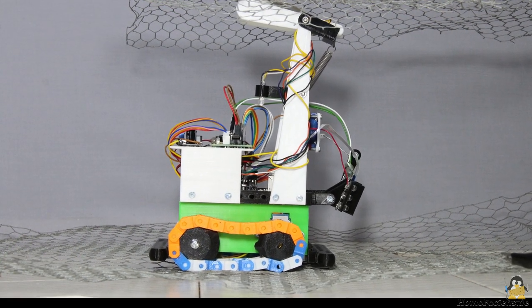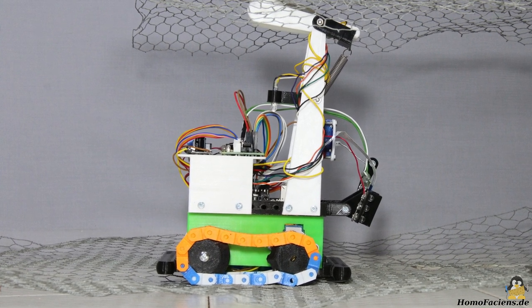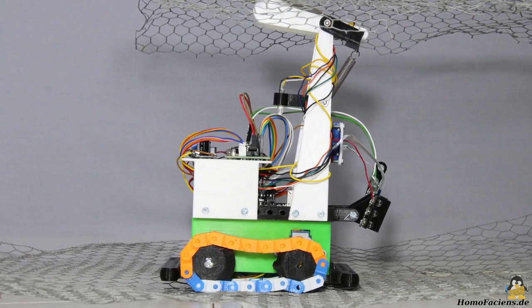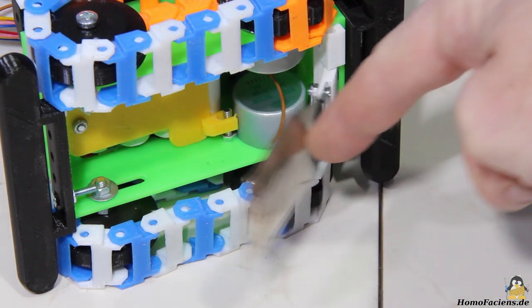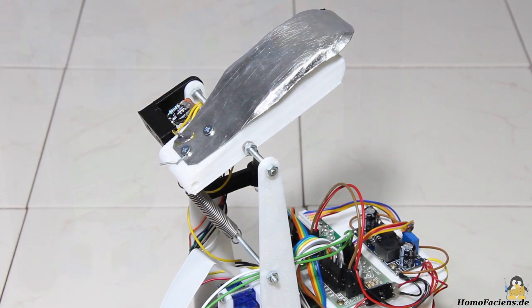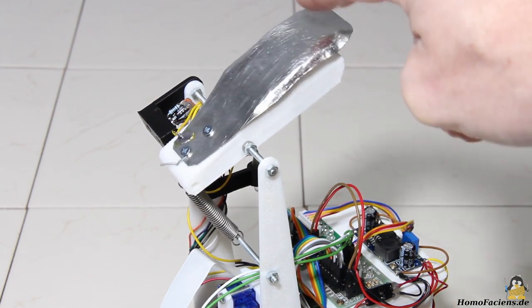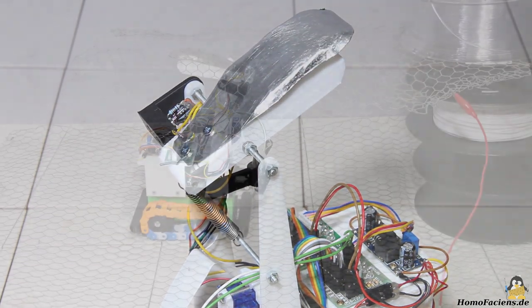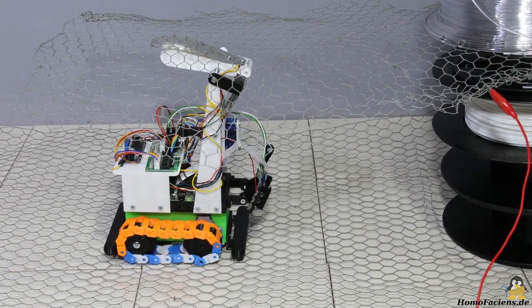Power is supplied via two sliding contacts, each of which connects to a metal grid — one for ground and one for the positive supply voltage. The one on the bottom of the rover is pressed on the power grid by gravity, while the second terminal on top of the vehicle is biased by a spring. The system may be familiar to visitors of amusement parks.